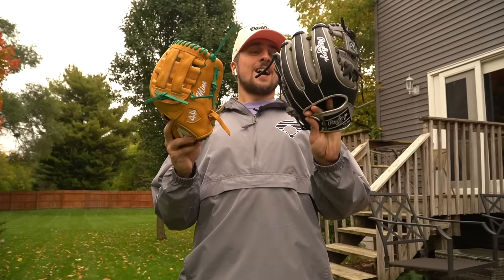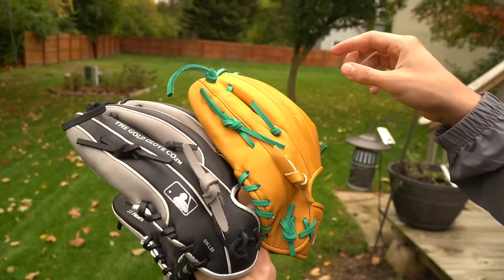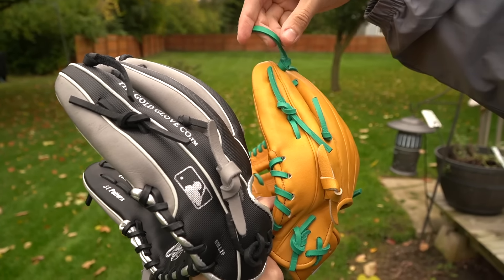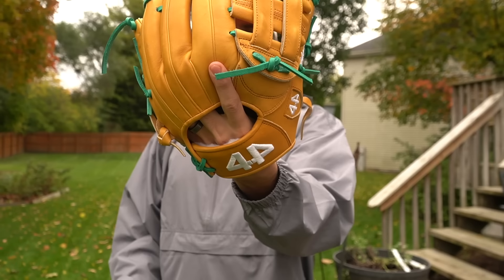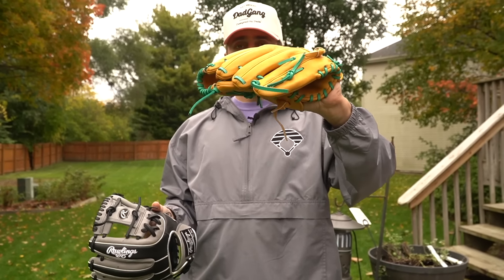Starting over — there are pros and cons with both gloves. Laces on both are actually pretty impressive. The Rawlings laces are thick, heavy duty, and the color is awesome. The 44 Speed Custom has fewer customization options but it looks sick and turned out awesome. I've heard they're trying to add first base mitts and catcher's mitts, so it'll expand and grow.